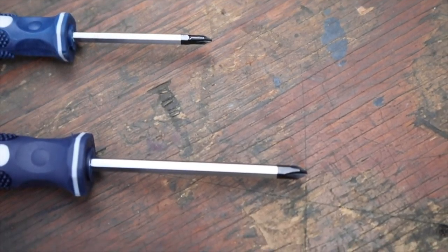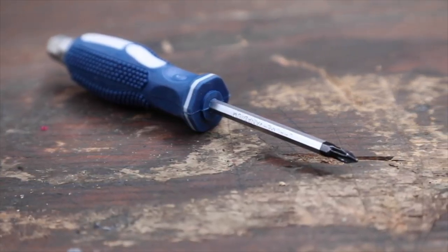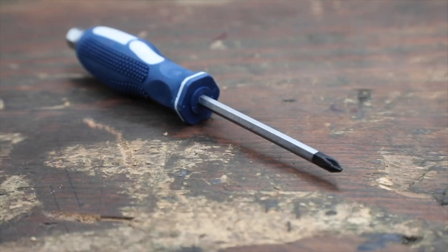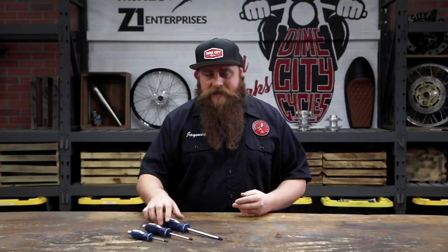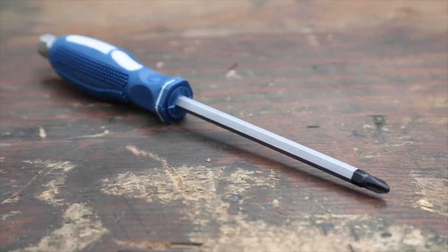Each set contains three sizes. You get a number one, a number two, and a number three. Your number one has a 75 millimeter shaft and is perfect for the little screws on your bike, like the ones on the handlebar switches or even other electronics. The number two has a 100 millimeter shaft and is probably the most versatile — it's perfect for things like carb screws. And this bad boy right here, the number three, has a 150 millimeter shaft and fits all the larger screws, like those found on engine cases and bodywork. And since a plethora of other products made in Japan use the same JIS machine screws, these make for a great versatile tool that every grease monkey should have in their bag of tricks.